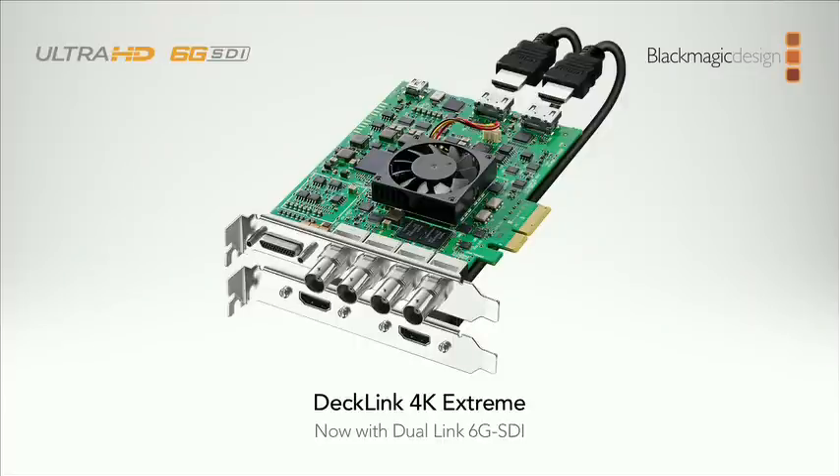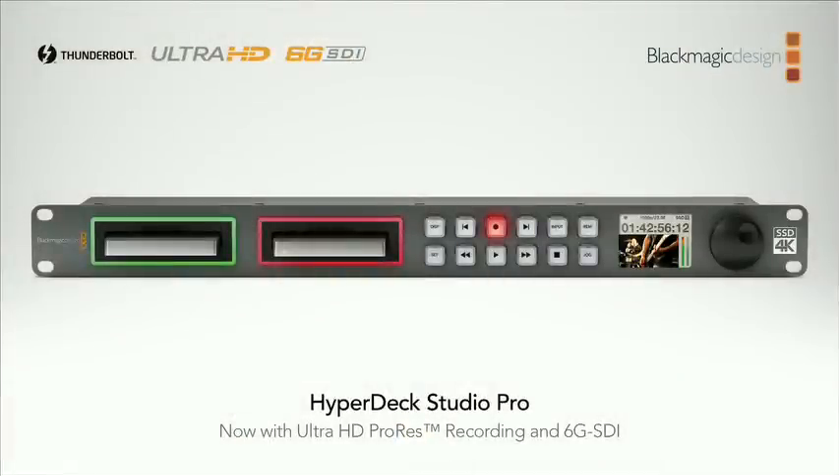The DeckLink 4K Extreme has dual-link 6G SDI — a really nice upgrade that's already shipping today. The HyperDeck Studio Pro now has 6G SDI with quad-link, dual-link, and single 6G in and out. It's also getting an upgrade to record Ultra HD in ProRes 422 onto a single solid-state disk, making it the ultimate Ultra HD broadcast recorder. That gives us a broadcast deck and capture/playback devices that all support Ultra HD.